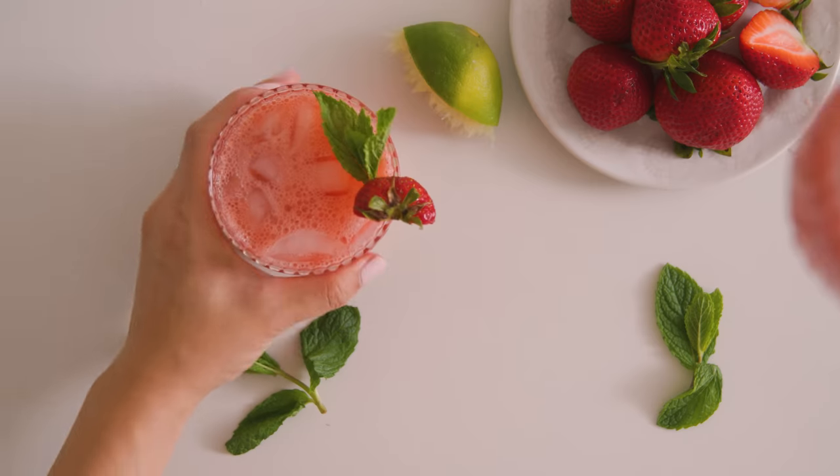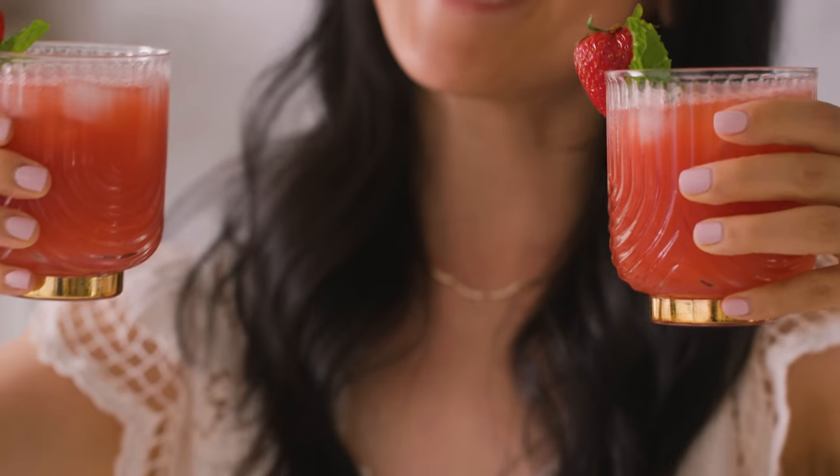One for you, one for me. Cheers! If you guys really wanted to, you can also add your favorite spirits — just saying.